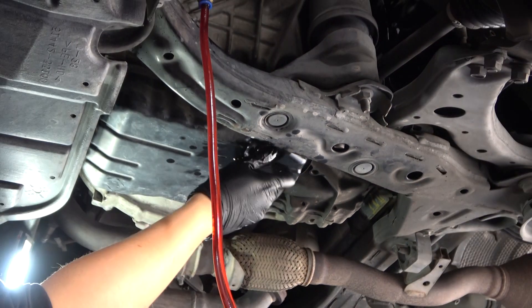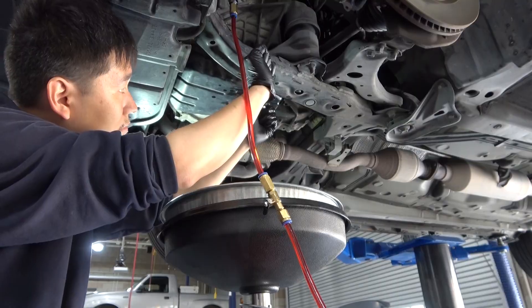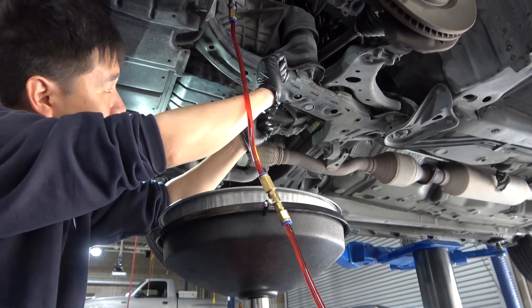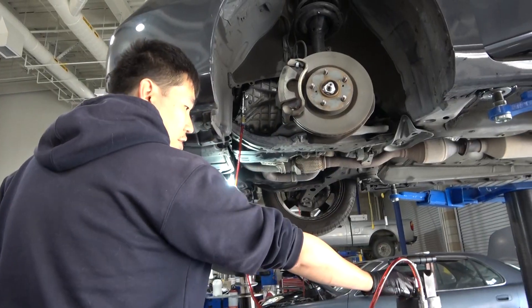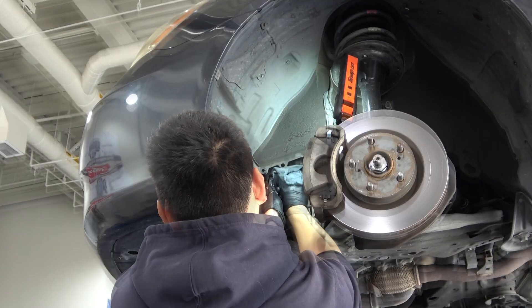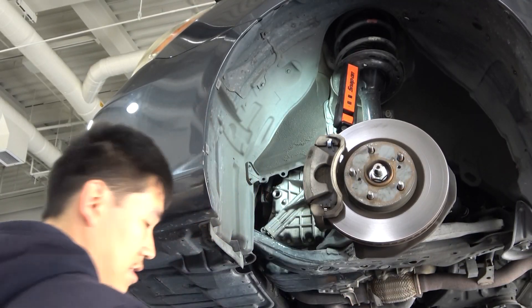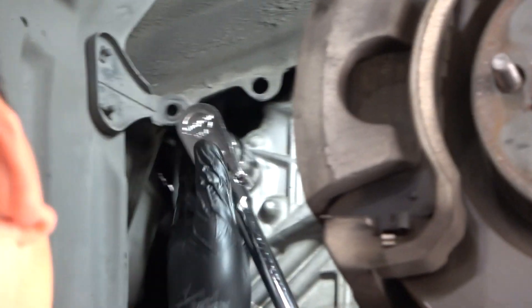Install and tighten the drain plug. Wipe up any oil from the bottom of the pan. Release the pressure from the fill tank and disconnect the quick coupler. Remove the fill adapter. Install a new sealing washer on the fill plug, then install and tighten the fill plug.